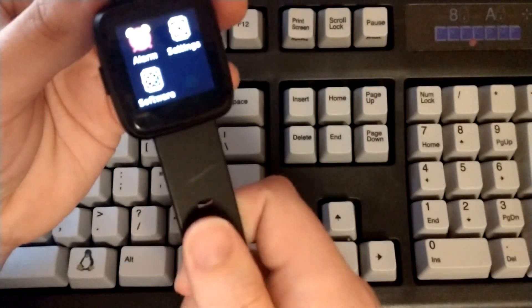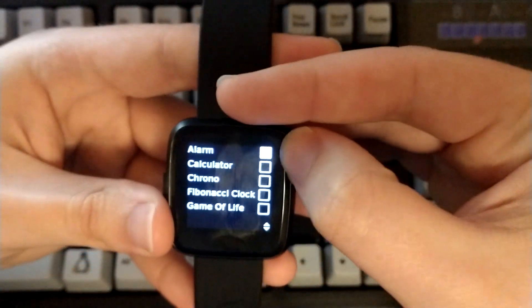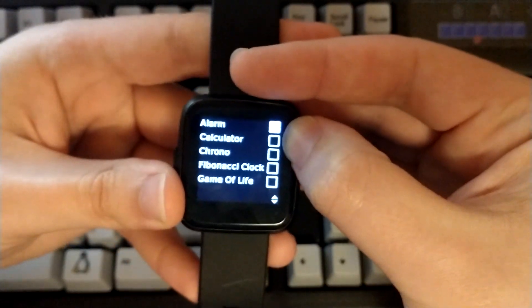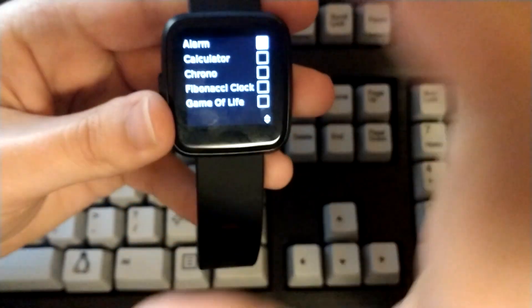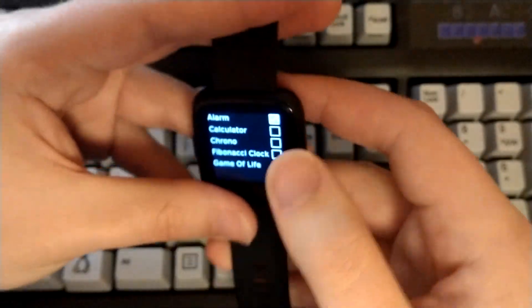This is the software tab — they added this recently and it allows you to toggle on and off features of the watch. You can see alarm is already toggled on by default. Then you've got a calculator, a chrono clock — that's an interesting clock to say the least — and a Fibonacci clock, which is the one with the squares.